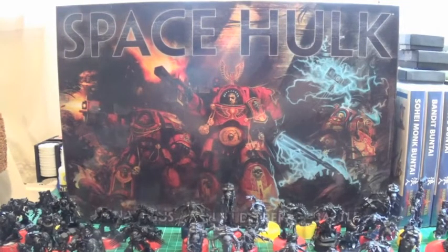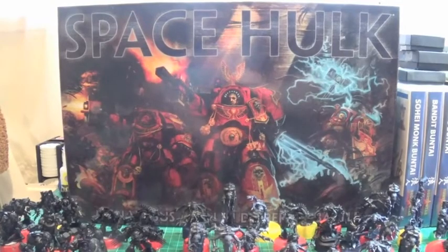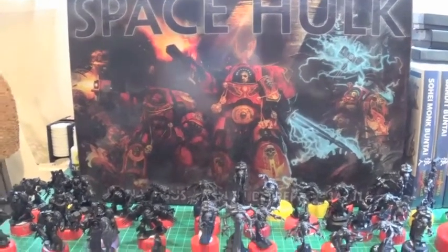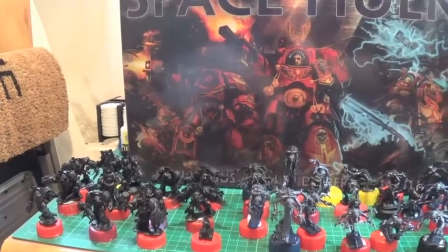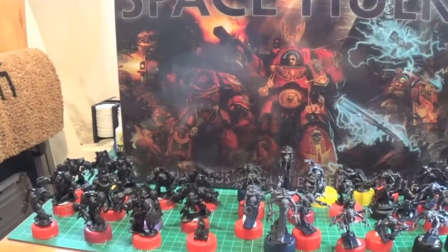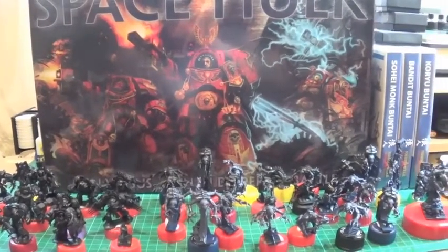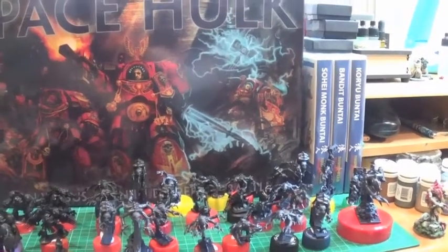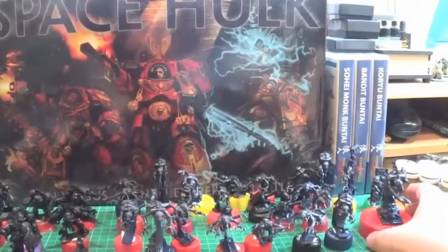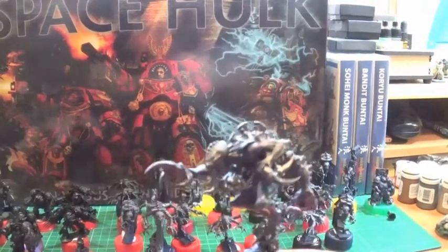Anyway, these are the models all assembled now. I started assembling them yesterday and I've managed to prime some of them — I've done the Blood Angels and a few of the Genestealers. I didn't actually run out of primer for the time being.